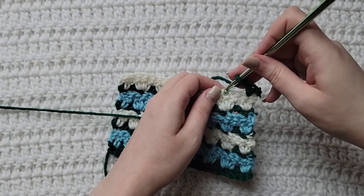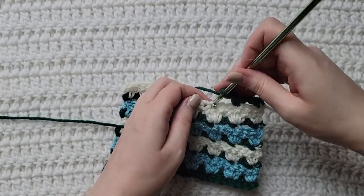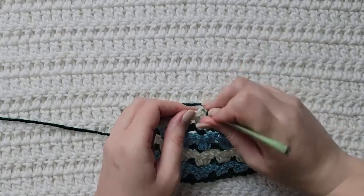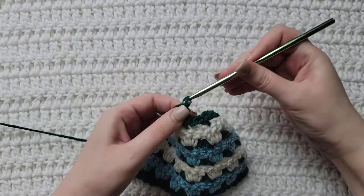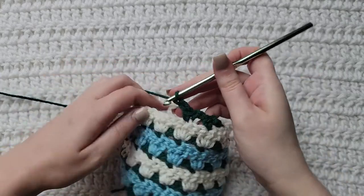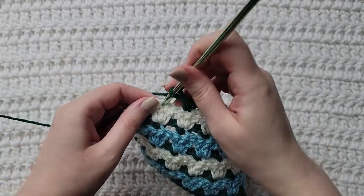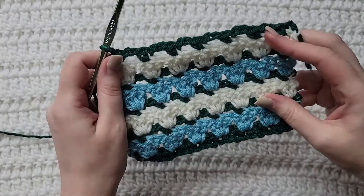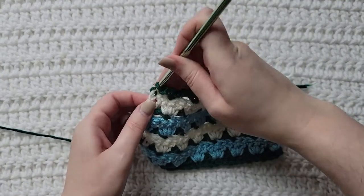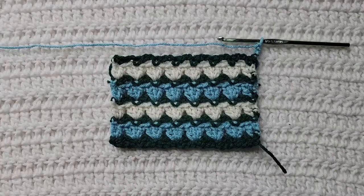So you would skip two chains if you're working on your chains. Then you're going to make a single crochet into that next stitch or chain, chain two, skip two. You continue repeating: single crochet, chain two, skip two across the row. Make a single crochet into the last stitch of your row. That's how that row is looking.